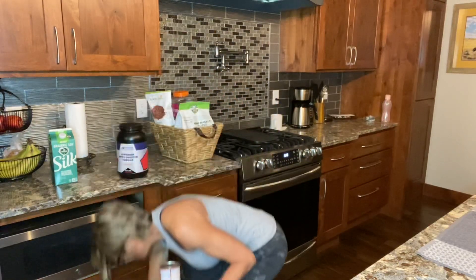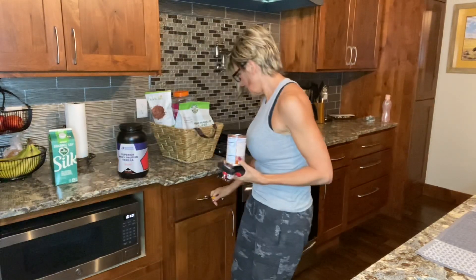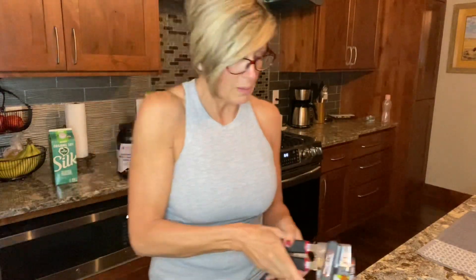This morning, as I fling things around my kitchen, I'm going to do a pumpkin — so it's pumpkin, blueberry, vanilla is my breakfast this morning. So I'm just opening a can of pumpkin.